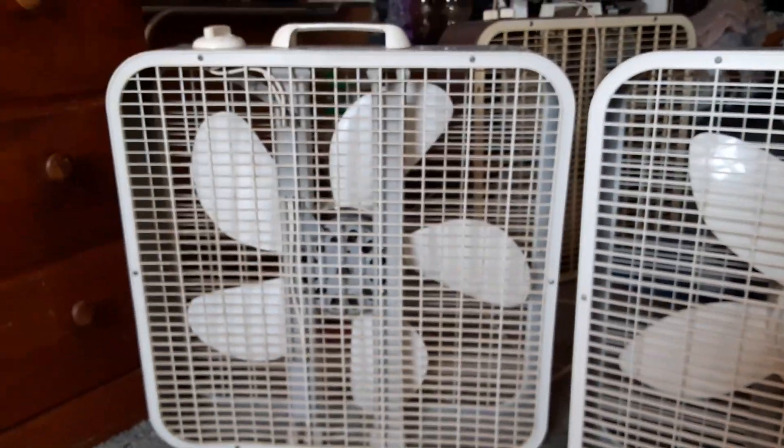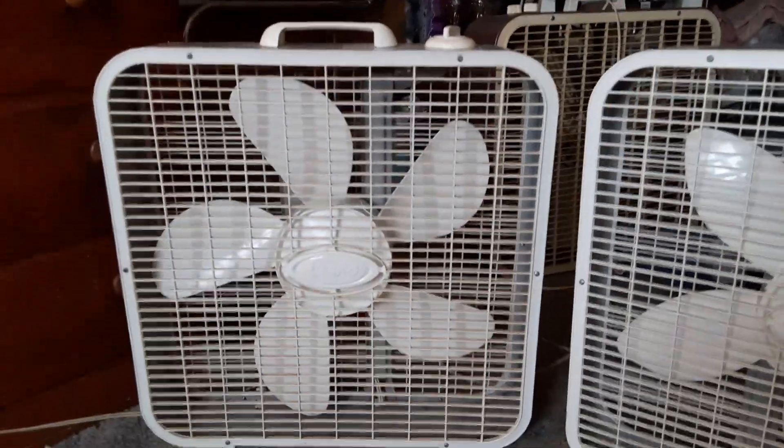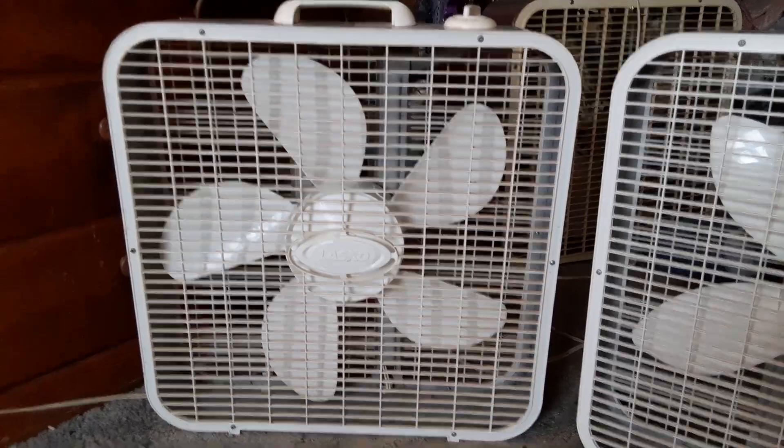I believe I got this one from the Fan Mower Man. My original one is long gone — it was all beat up. Then I got one of these from my aunt, and that one was pretty beat up too. So I got this one from the Fan Mower Man that was in mint condition, so I figured I'd hang on to this one.